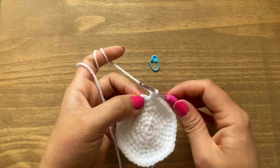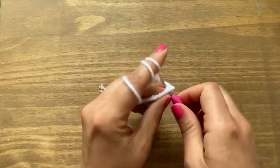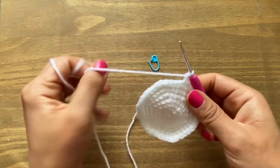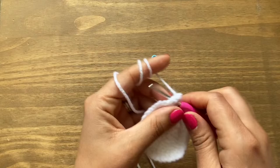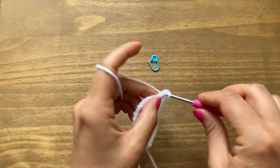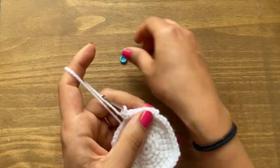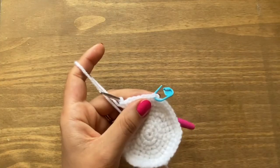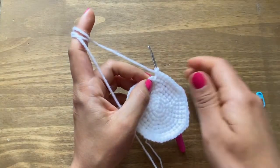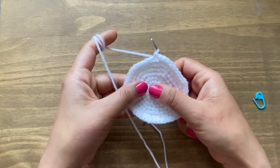Take the stitch marker off, slip stitch in the first single crochet. Start round eight with chain one and a single crochet in the same place. Then have six single crochets in a row followed by an increase — two single crochets in the same place. Put your stitch marker in the first single crochet and finish the round. At the end of round eight we are going to have 48 stitches.